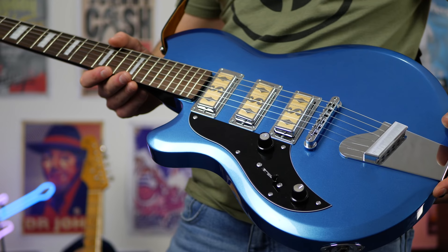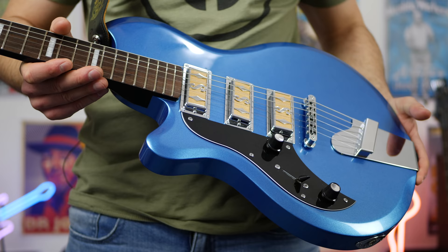This beautiful looking guitar is the Supro Hampton in Ocean Blue. It's loaded with three gold foil pickups and it's exclusive to Jerry's Lefty Guitars.